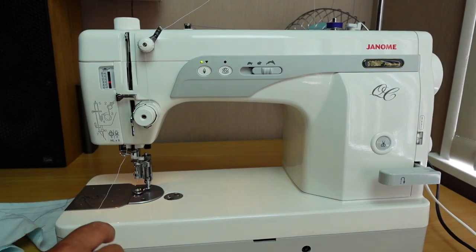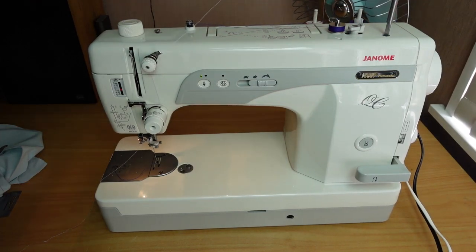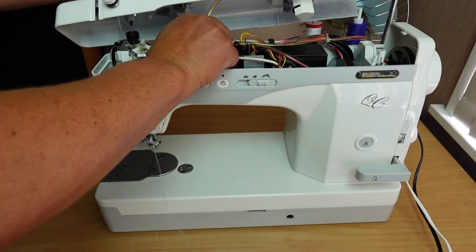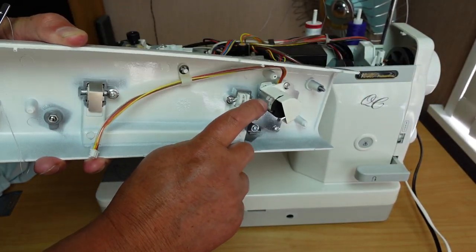I don't really think there's much more I need to show you as far as the workings of the machine. Let's take a quick look under the bonnet. Two screws and the lid will come off. There's a connector for the light on the lid — I'll just disconnect that. There's the metal lid — nice. And there's the independent bobbin winder motor, pretty handy.